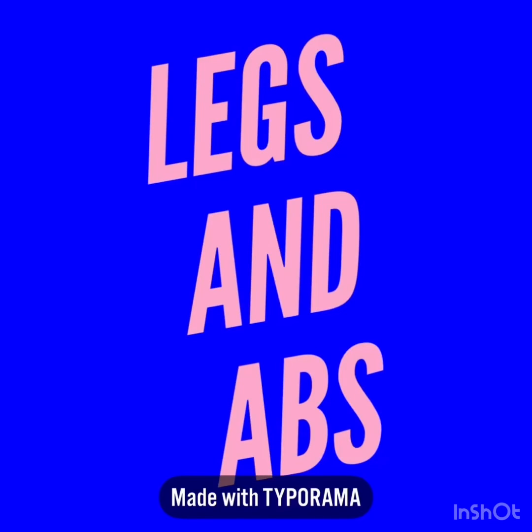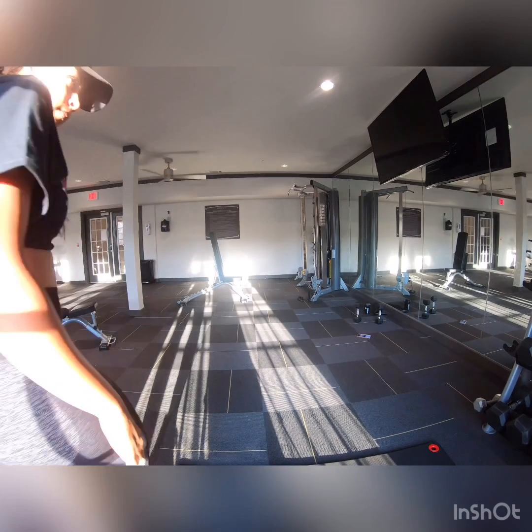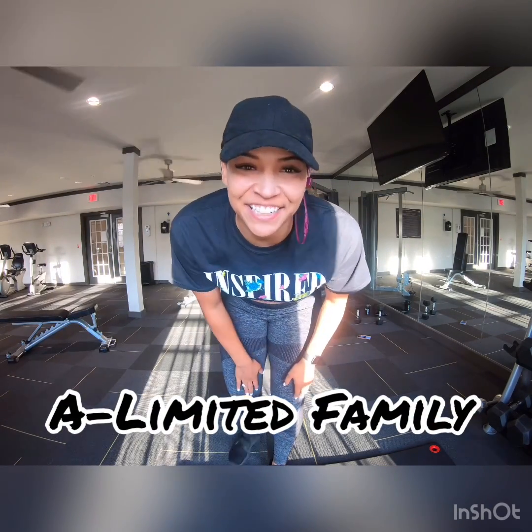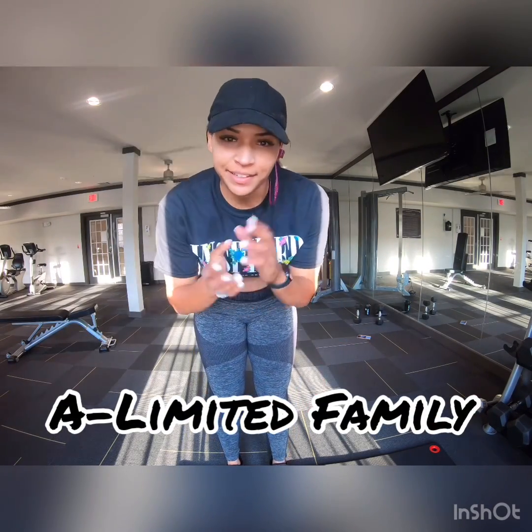Legs and abs! What's up, A-Limited family? It's your girl, Amber. Hence, A-Limited.